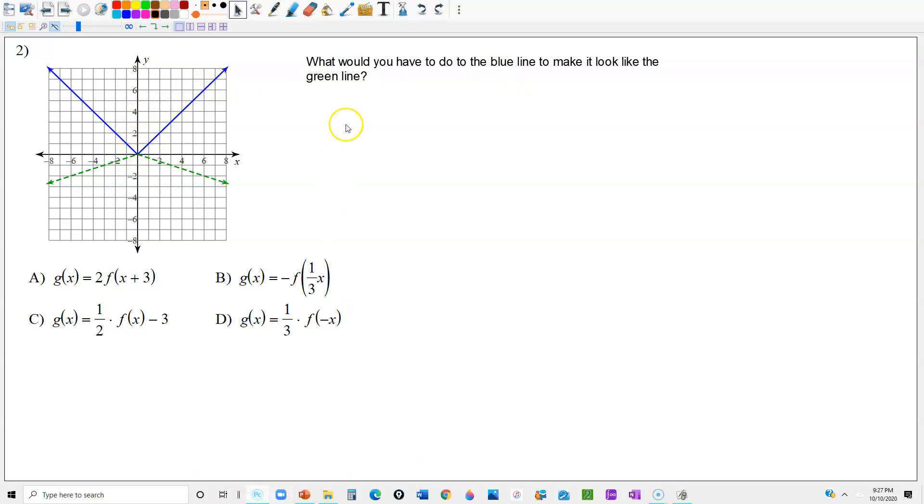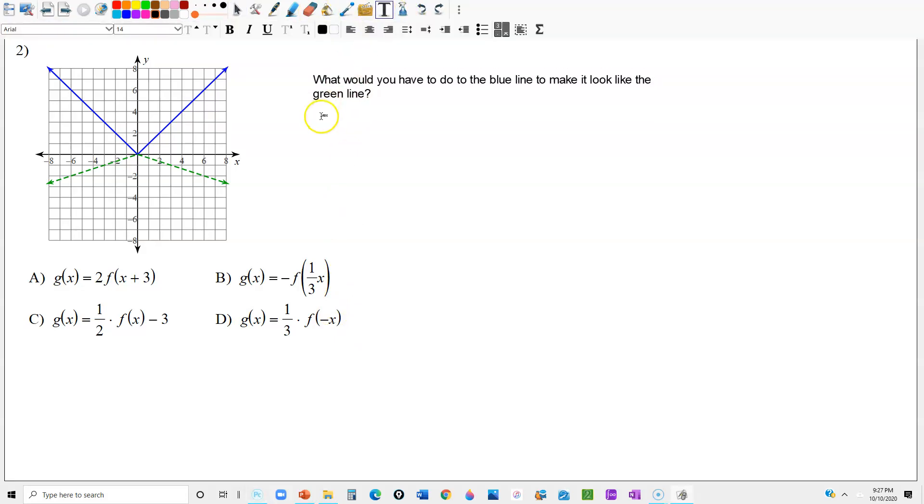There are a couple of things we would have to do. One thing is we would have to flip it upside down. The fancy word for that is a reflection — more specifically, we're reflecting it in the x-axis. When you flip something upside down, you're flipping it over the x-axis. So if I want the blue line to end up like the green line, I would have to reflect it in the x-axis, flip it upside down.